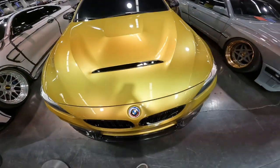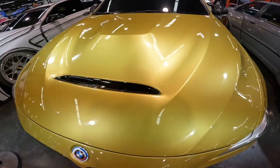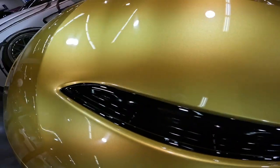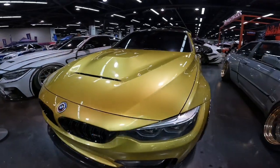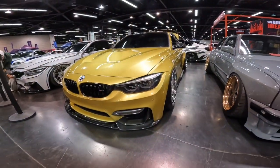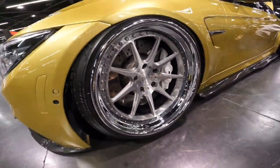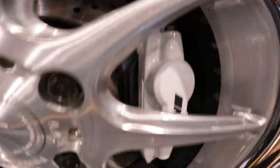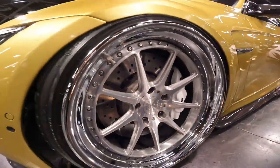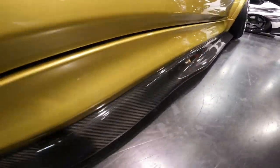The hood is paint-matched to the rest of the car as well, along with a front hood vent that is black rather than carbon — super clean. This front end is just super clean overall.